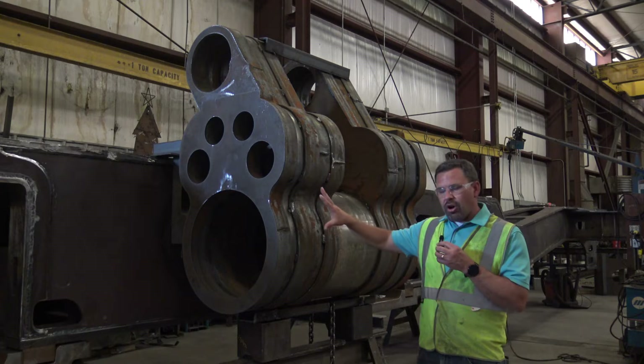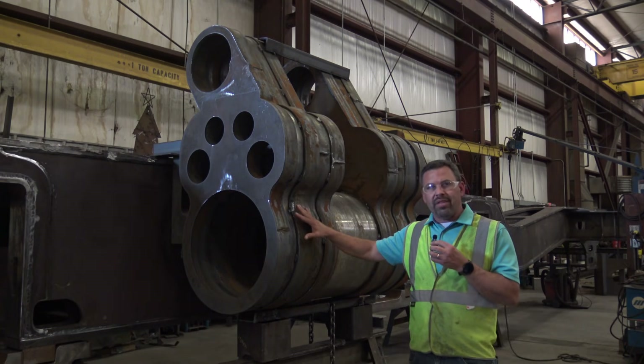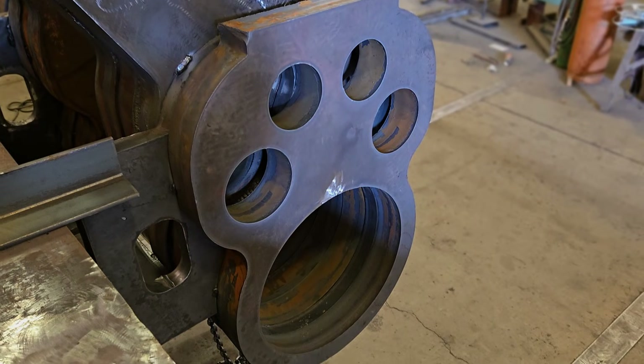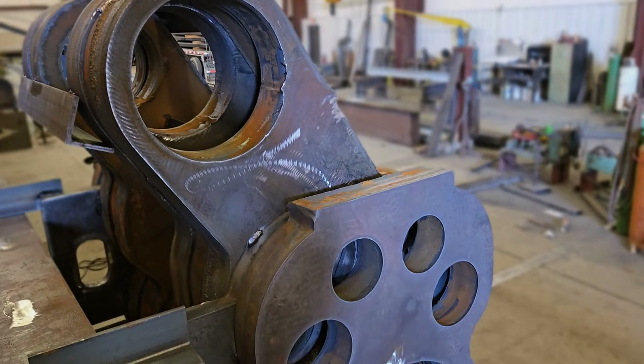We have purchased all the material — we raised the funds through that. That was about $120,000 in material to build these four cylinders. We also started cutting all the individual pieces out.